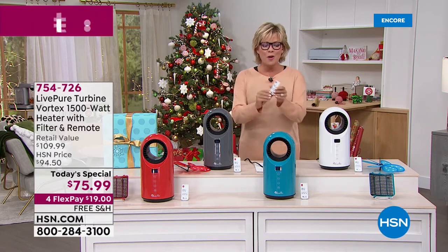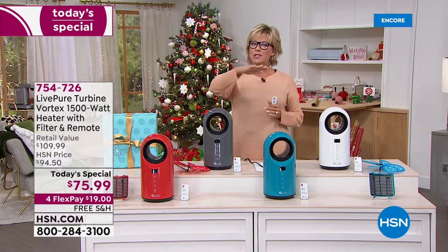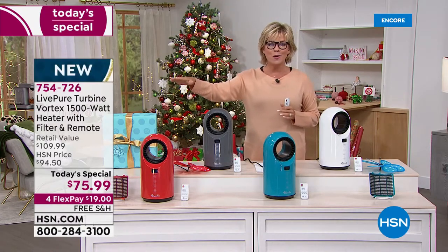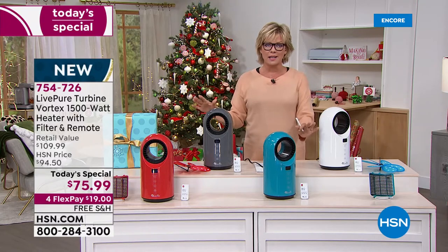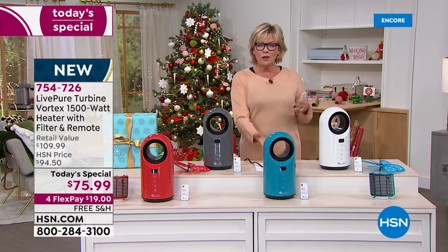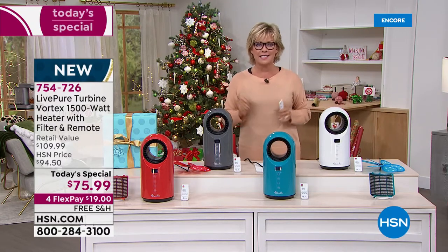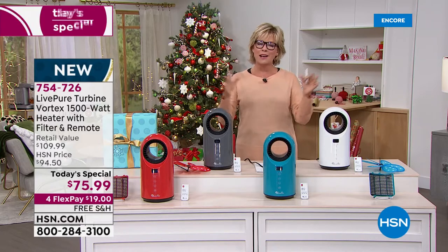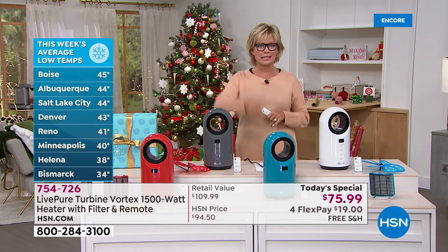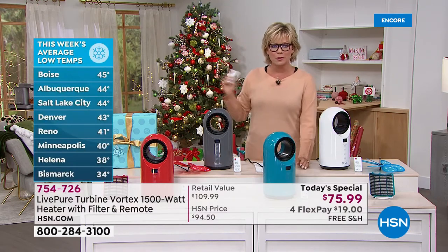Most importantly, with this remote control or with the onboard manual controls, you can keep the temperature from 60 degrees up to 99 degrees. In the winter it's going to be a lifesaver, keeping you cozy and warm. In the summer it goes down to 60 degrees — more like an AC system. It's a wonderful way to be comfortable and manage your electric bills because fuel prices keep going up.